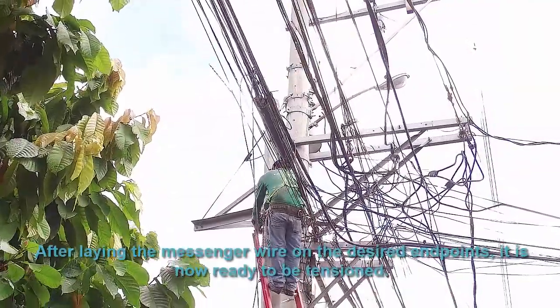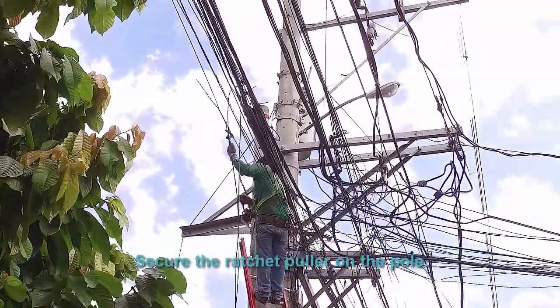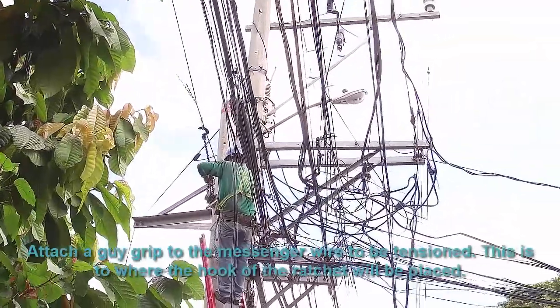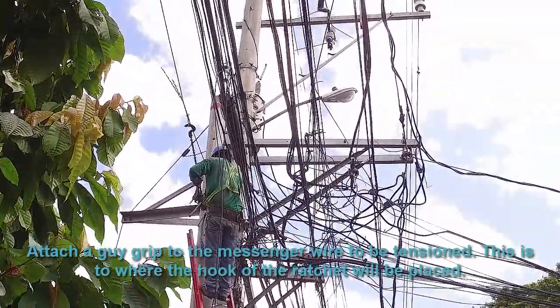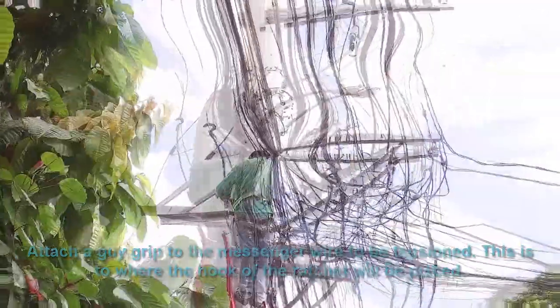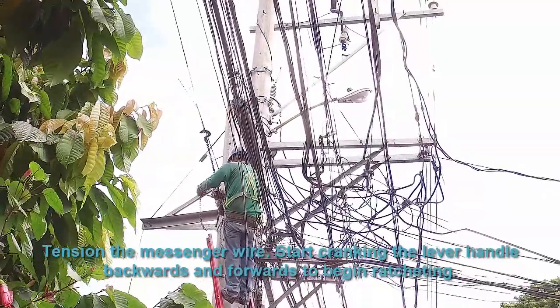After laying the messenger wire onto the charged endpoints, it is now ready to be tensioned. Secure the ratchet puller on the pole. Attach a guy grip to the messenger wire under tension. Hook it to the ratchet puller. Tension the messenger wire.